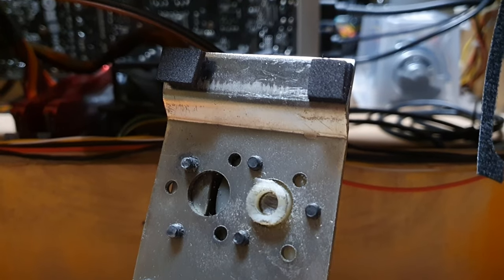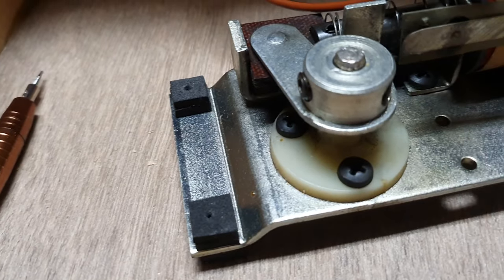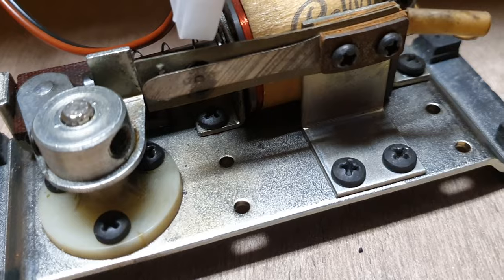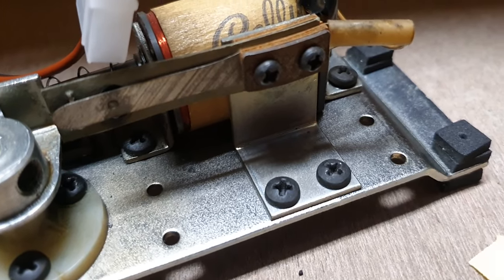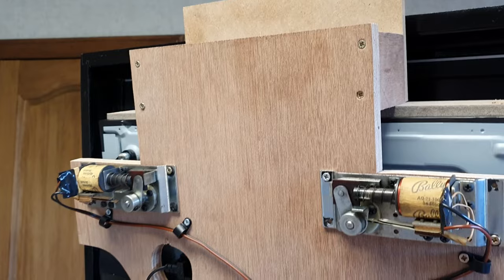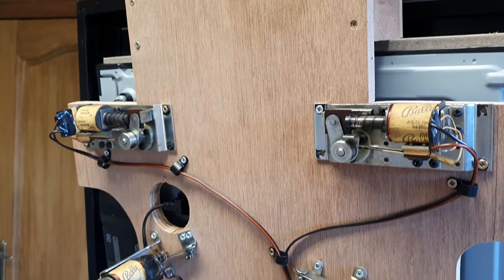When working on all the 48V stuff, I did notice that the flippers are too loud for my taste compared to real pinballs. I tried several options to make them quieter, and ended up adding foam between the flipper assembly, cabinet, and screws, as well as moving them underneath the playfield. Much better.